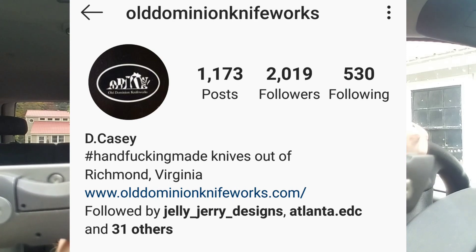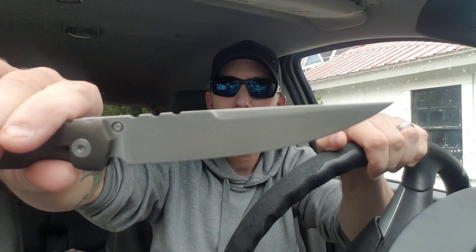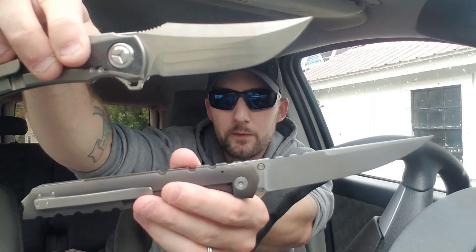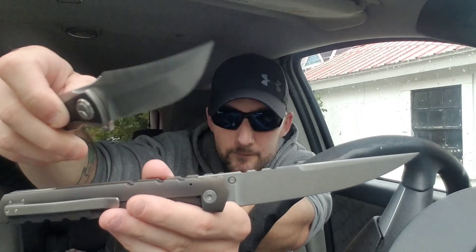This is the Old Dominion Knifeworks Slenderman in Nitro V steel — absolute beast, guys. Let me give you a quick size comparison. I've shown you my Tucson TS191 before — this is a nine-inch knife with a three and three-quarter inch blade, so it's a pretty big knife in itself. Look at this — pivot to pivot, it totally dwarfs the Tucson. Dwarfs it. That gives you an idea of what we're working with with this Slenderman.